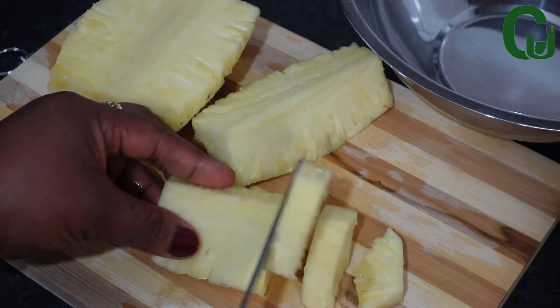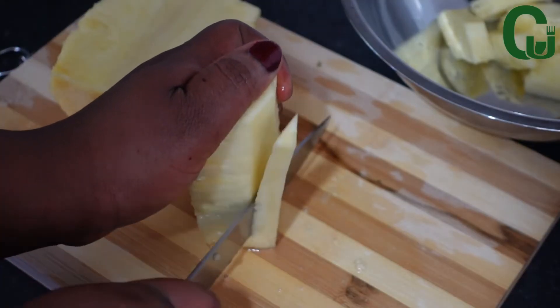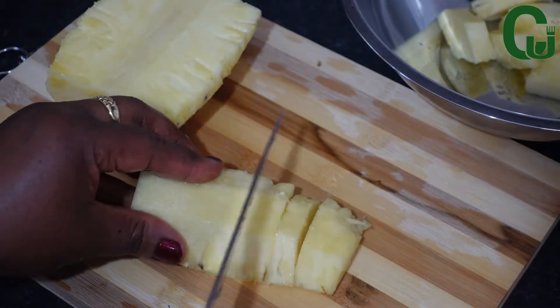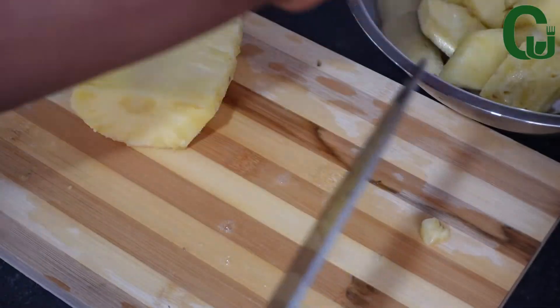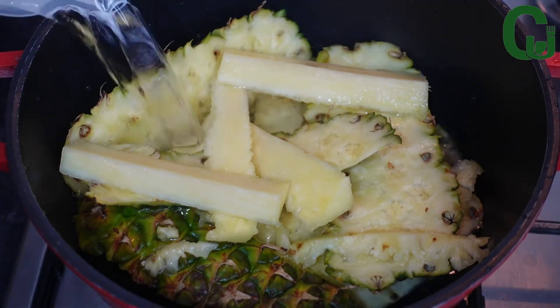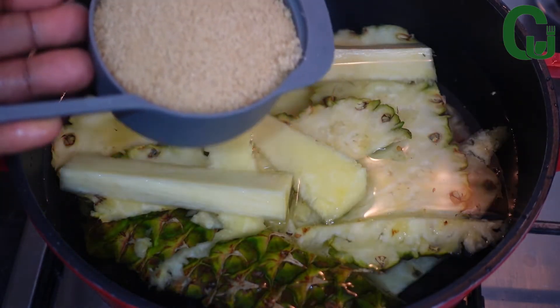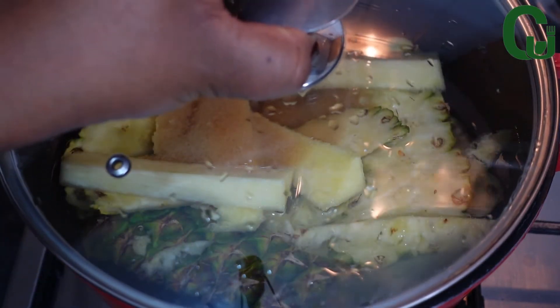Next, I will cut the pineapple into pieces and set it aside. Once that is done, I will add enough water and brown sugar, cover, and allow it to boil. If you don't like sugar, you can replace it with honey.